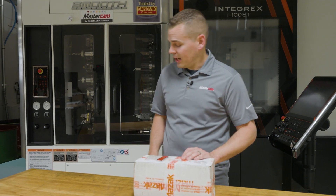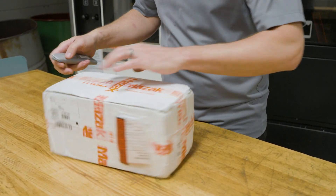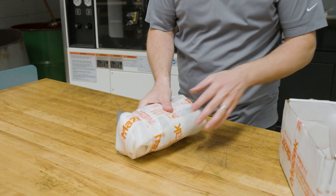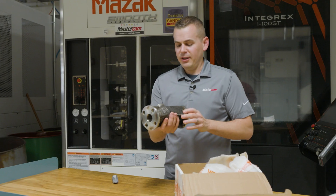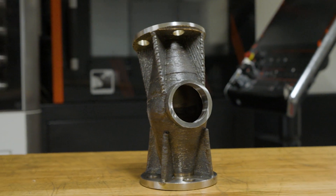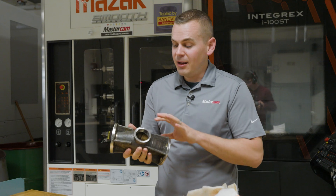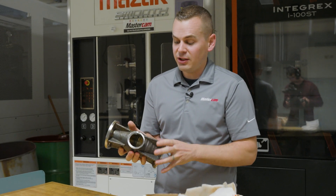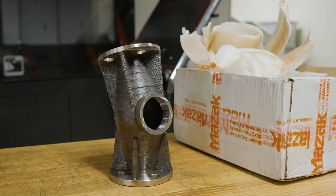So let's get this open and take a look at this part. Very interesting. First impressions — this thing's kind of ugly. As a machinist, this isn't what I'm used to looking at. I'm used to looking at nice surface finishes, a really finished part. Let's talk about that from an additive standpoint.